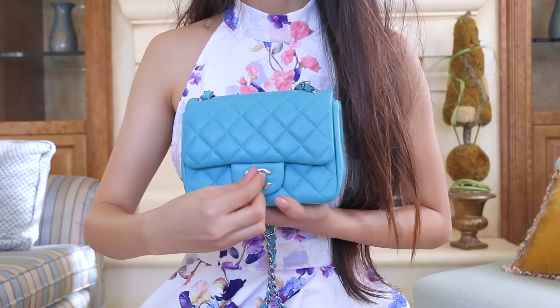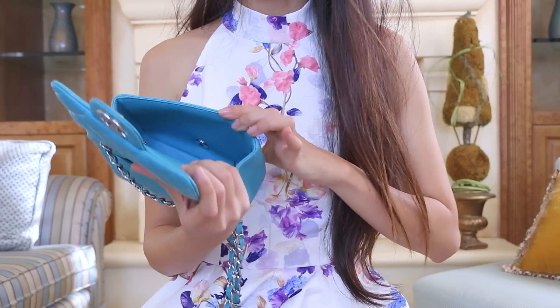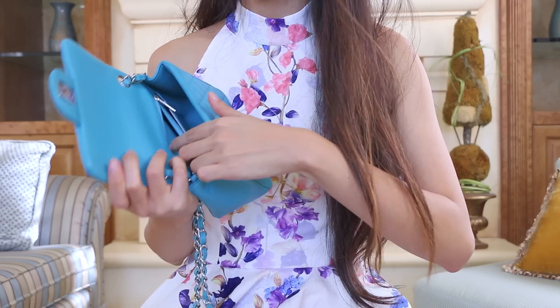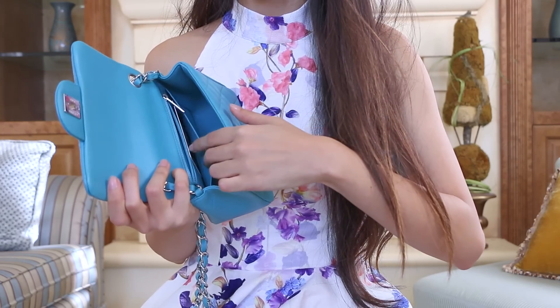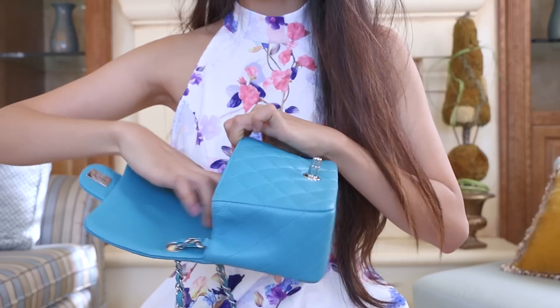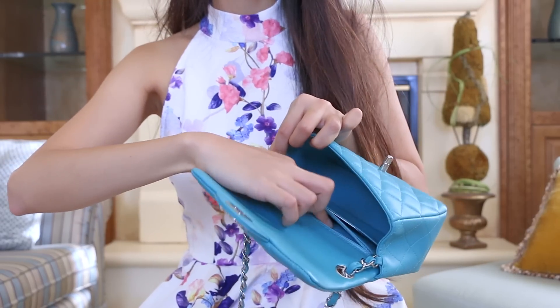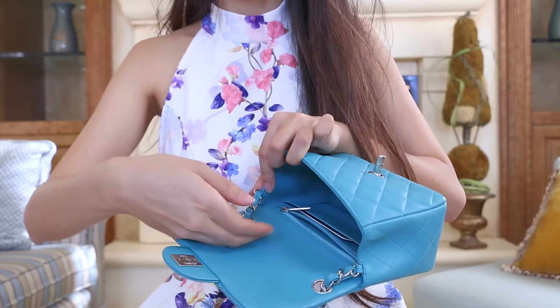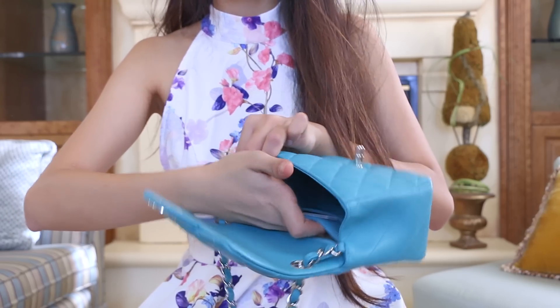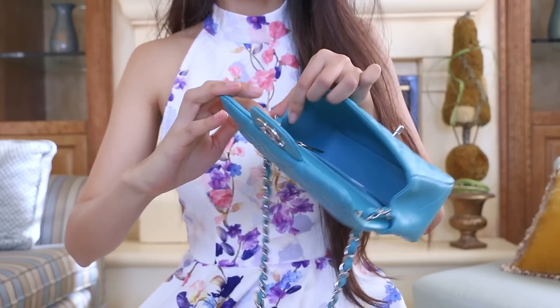When you open up the Square Mini, there's a big open space, as well as a little zipper pocket in the back, and a little flat pocket on the inside. For the back pocket, it would be perfect if you didn't want to carry a wallet or a card holder — you could just put your cards in here, or some cash, or some receipts, any flat things like that.